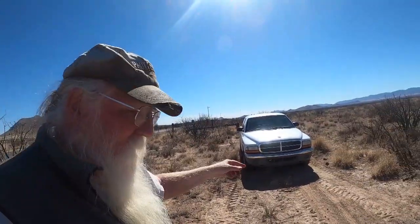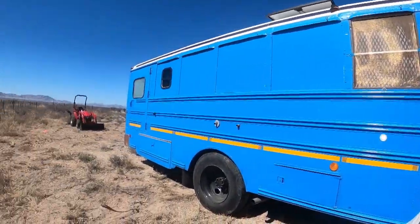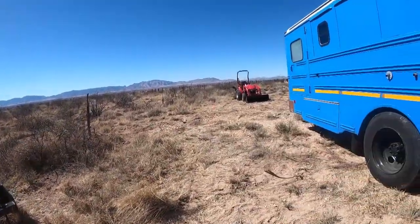I bought a little truck so I can get around, do groceries, run errands, pick up stuff, instead of driving the bus everywhere. I also bought a little tractor with a backhoe and got a box blade to help smooth things out.